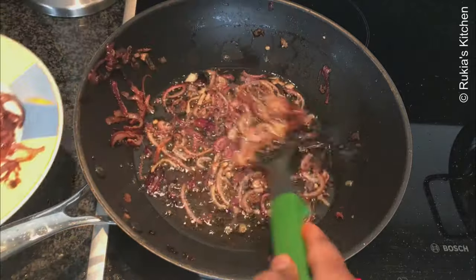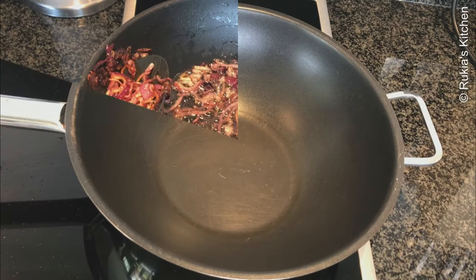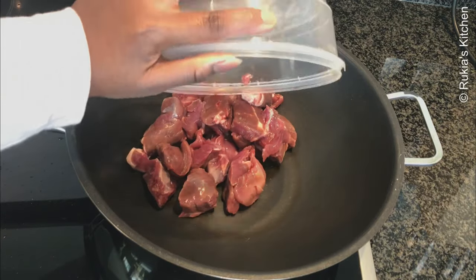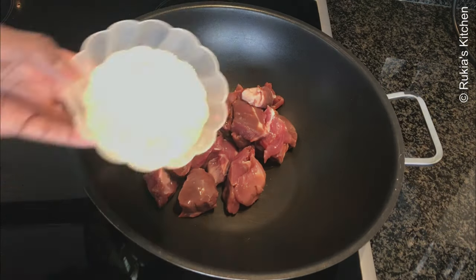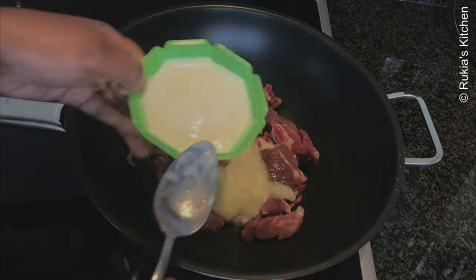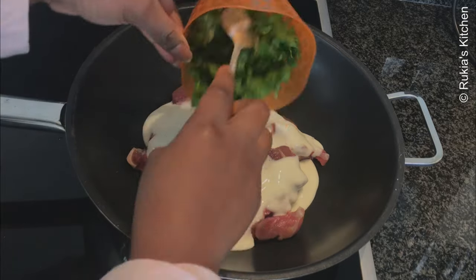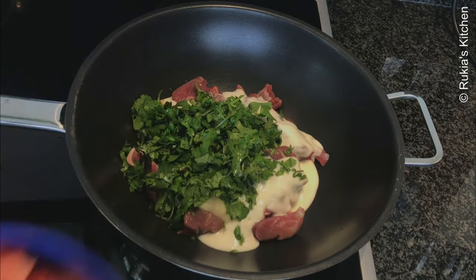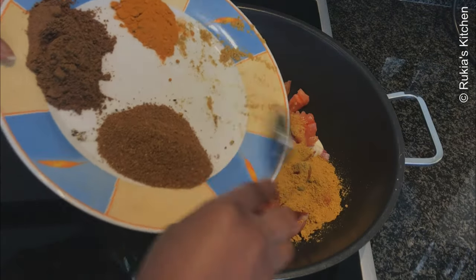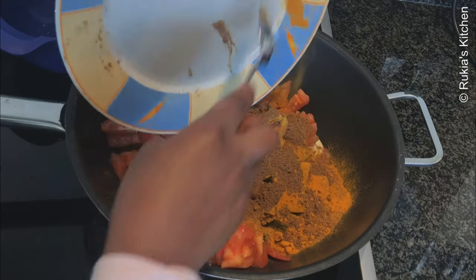Then afterwards we're going to make our stew. In a medium large pot, start by adding the mutton meat or any meat that you like, then add ginger garlic paste three tablespoons, five tablespoons of yogurt, a handful of coriander leaves, four chopped tomatoes, then add the spices which are beef masala, biryani powder, turmeric powder, and garam masala.